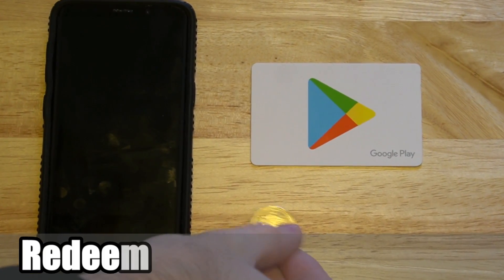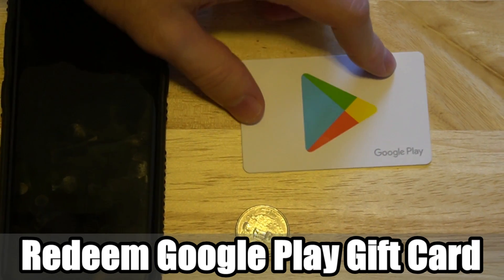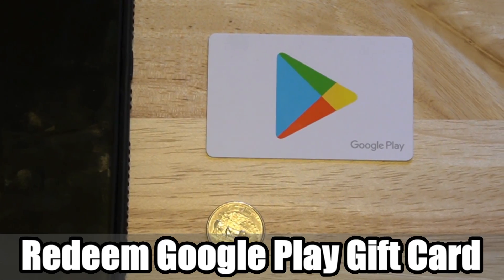Hey everyone, this is Tim from UR6 Studios. Today in this video I'm going to show you how to redeem a Google Play gift card on your Android phone. Coming up next in this Android tutorial.